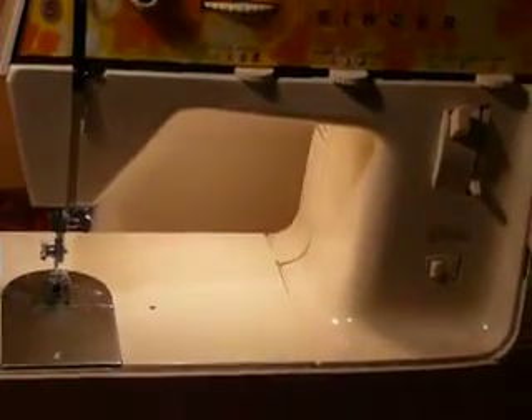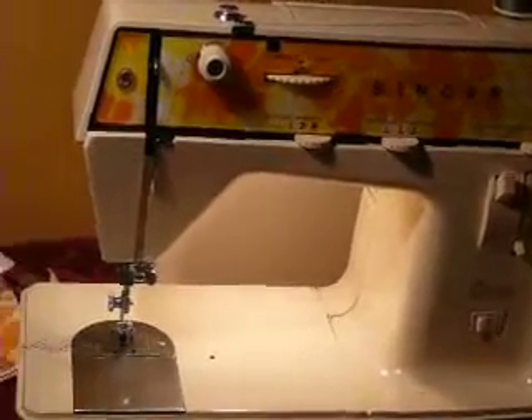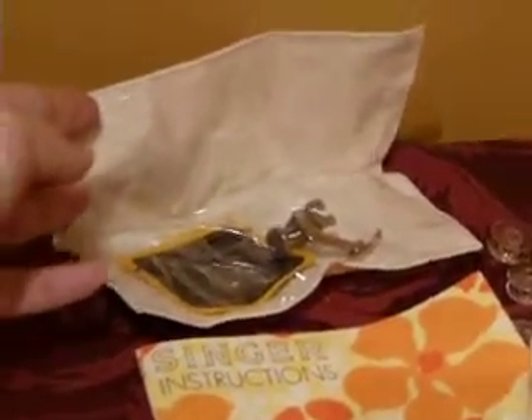This is a cute little portable machine. It's very retro looking — it's vintage, 70s. It comes with the original instruction manual and the original little plastic storage compartment.